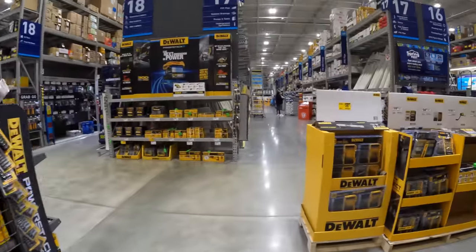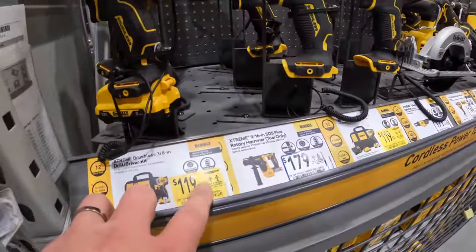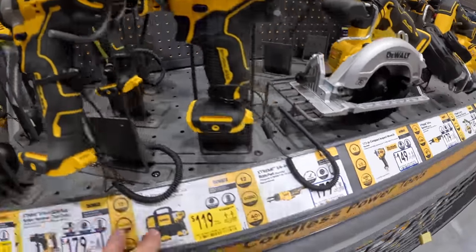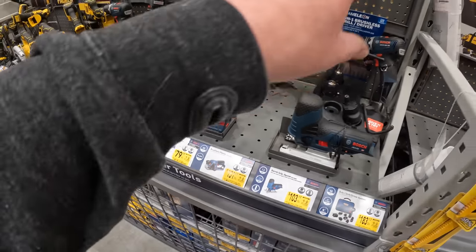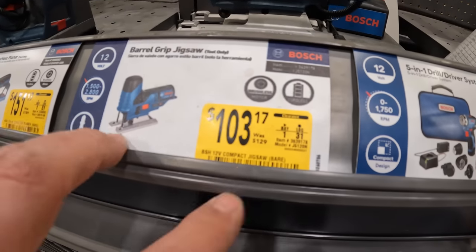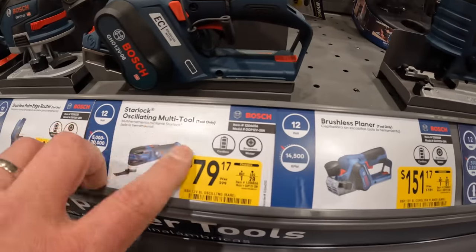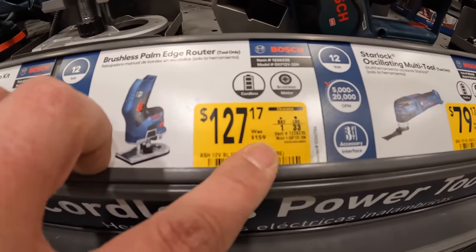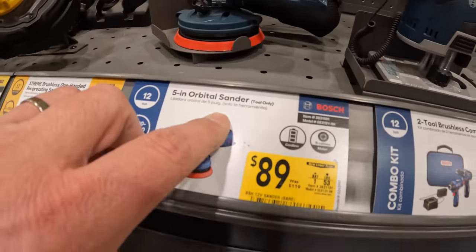Let's check out the Extreme line. Those are regular price for the drill driver and impact driver as a kit. $149 for the half-inch impact wrench — that's powerful. Bosch does not have the free battery and tool promo but they did mark down some prices — jigsaw $103 was $129, planer $151 was $189, oscillating multi-tool $79 was $99, palm edge router $127 was $159, two-tool brushless combo kit $151 was $189, five-inch orbital sander $89 was $119.